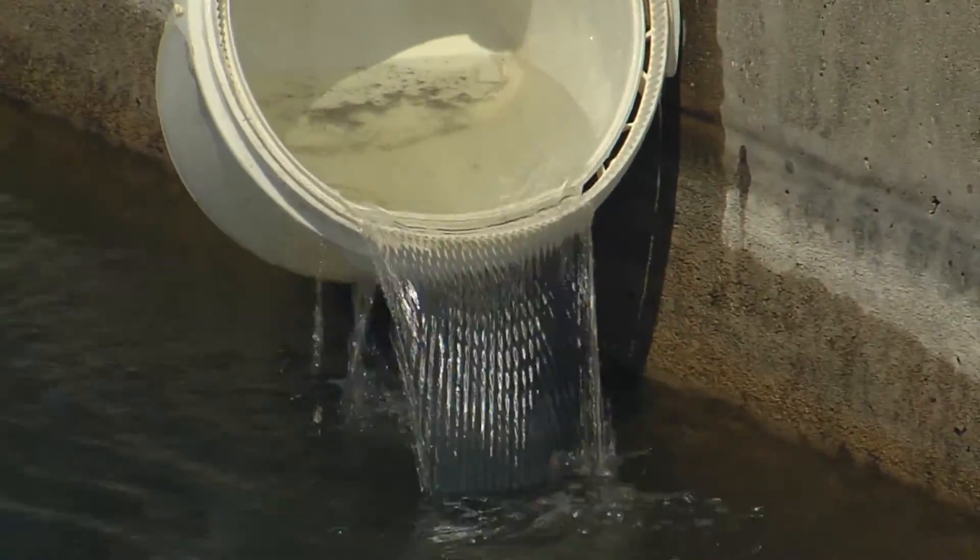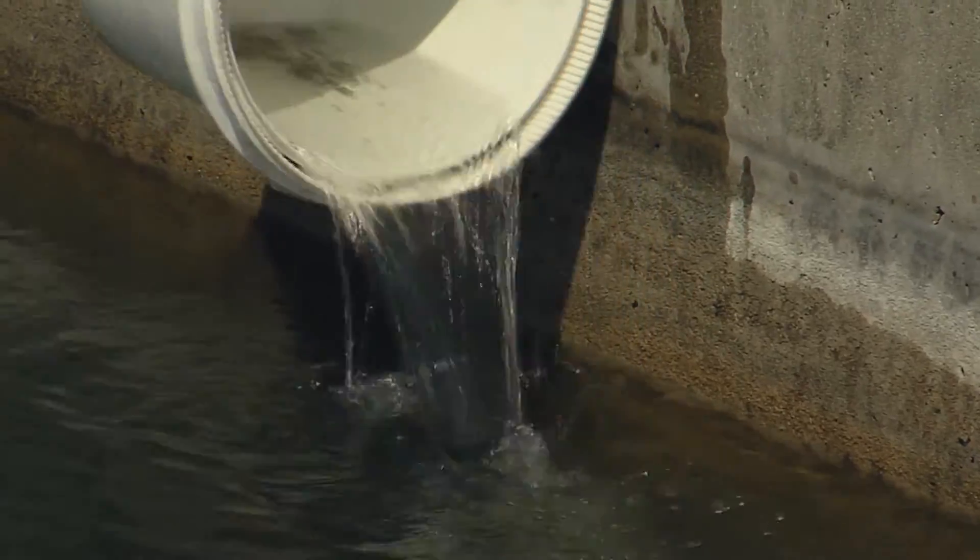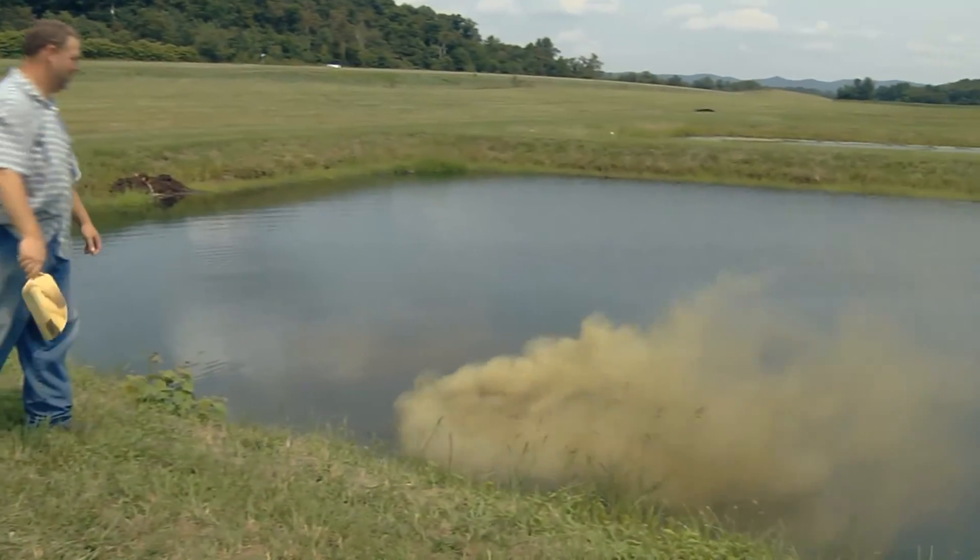Fry will remain in the ponds for four to six weeks before being harvested for feed training. Ponds are fertilized weekly to support production of zooplankton for food.